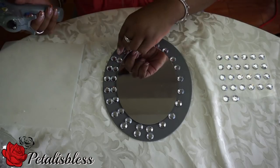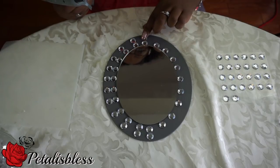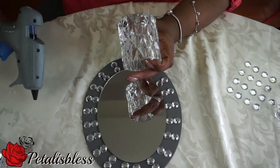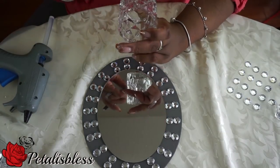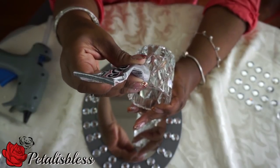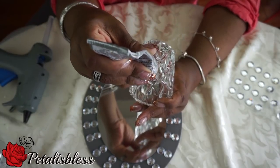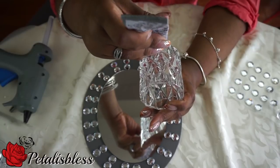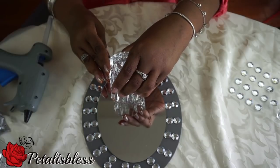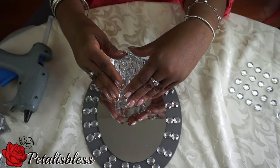Now it's time to place our candle holder onto our middle section mirror. We're going to put the E6000 only on the parts that will be touching the mirror. Measure your candle holder — whichever size you're using — and just place the E6000 on the direct contact points between the candle holder and mirror. Then we're going to let it dry overnight so it's nice and firm in place.